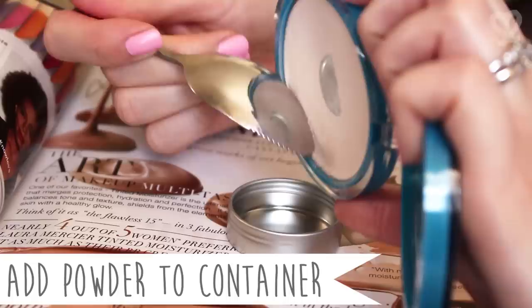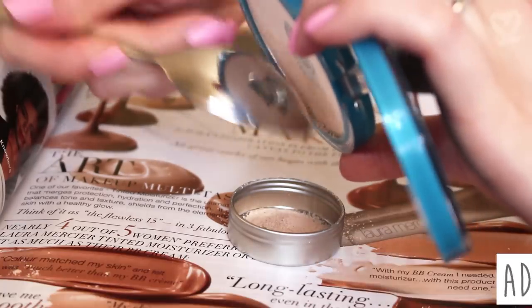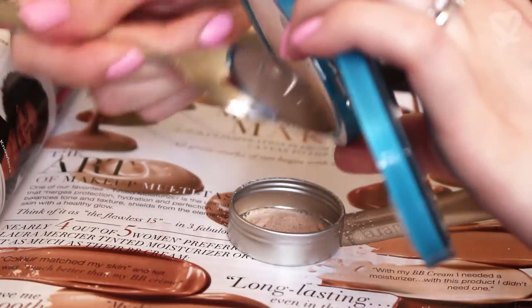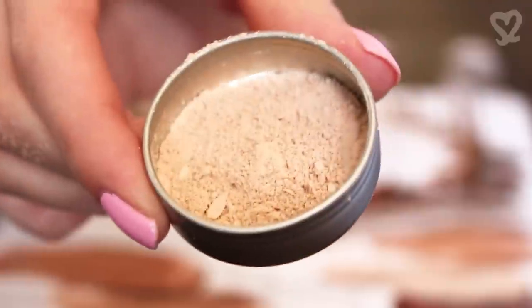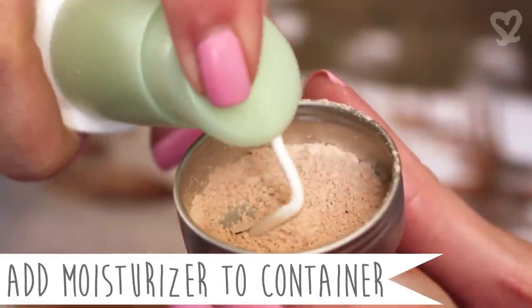Let's start off by adding powder to the container. Use your utensil to scrape off the powder if you use a pressed powder. There is no specific measurement for any of this — I'm just eyeballing it. Next, add generous amounts of moisturizer to the container.